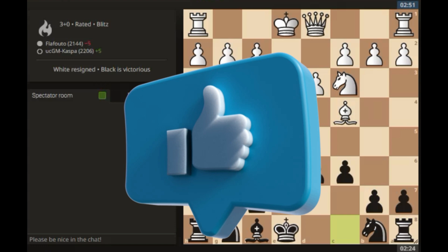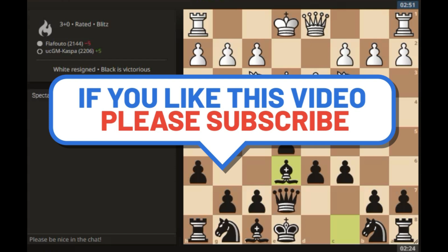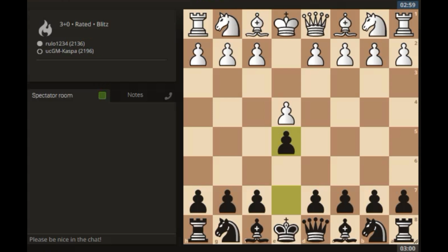Before I do that, be sure to hit the like button if you are enjoying this video and subscribe to my channel if you haven't already, because that's how you encourage me to keep making more wonderful videos. So let's see my next opponent. Okay, e4, pawn to e5, Knight f3, Queen e7 — the Gundram defense once again.